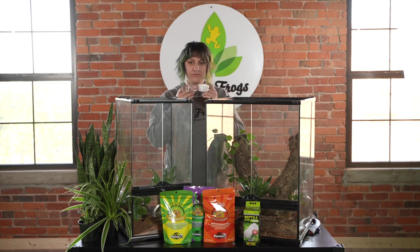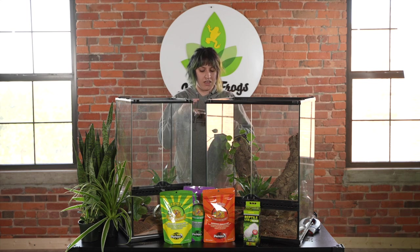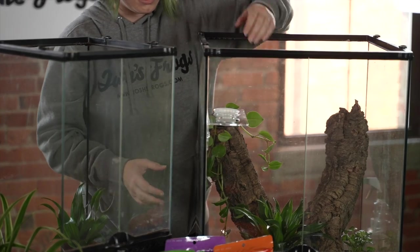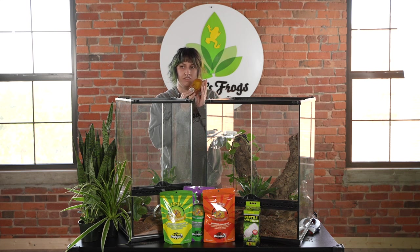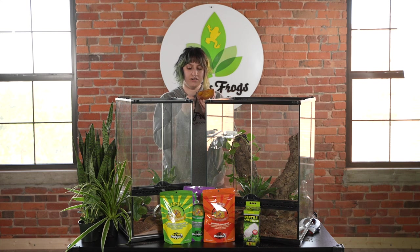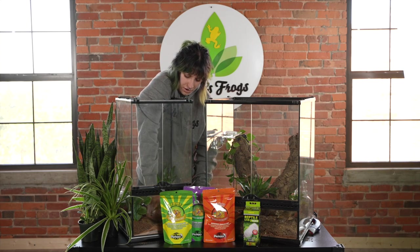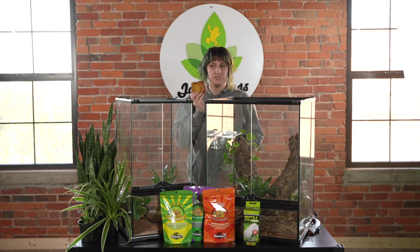Next I'm going to put in the feeding ledges. You can either provide a little cup with a piece of paper, or these ledges work just fine and they stick right on the side of the wall. I also have a dual feeder dish for the bottom where you can put your water in one side and a little cup of food in the other. Even though these guys don't typically drink water from a dish, I think it's still wise to provide one in case they get dehydrated.